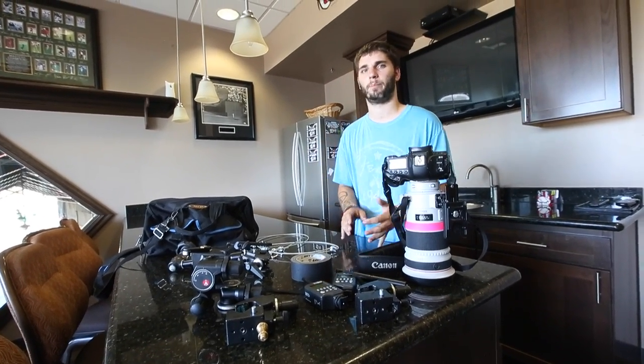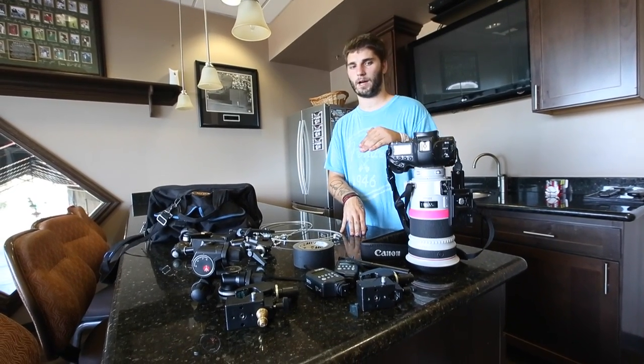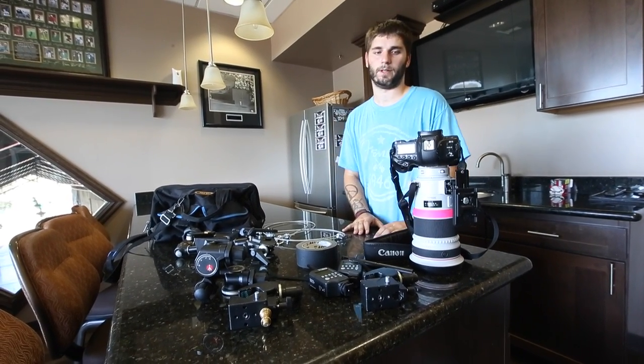What's up YouTube? Seth Sanchez here, and today I'm going to be showing you guys how to set up a remote camera for baseball. It's going to be for an overhead shot. Let's just jump right into it.